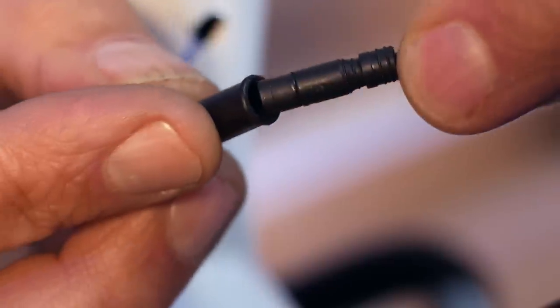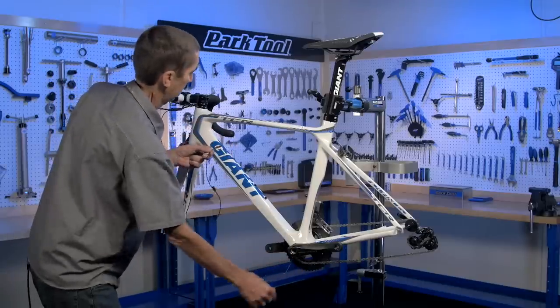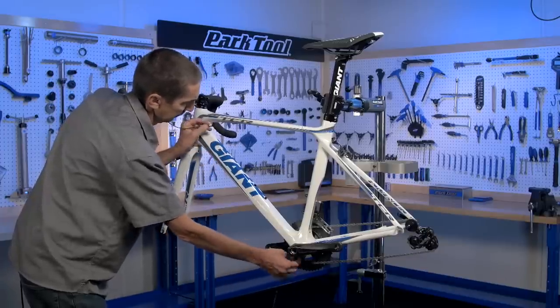Pull the guide cable magnet out of the lower opening. Insert the electronic plug wire into the rubber adapter at the upper opening. Feed the electronic wire through the frame as you pull out the guide cable.